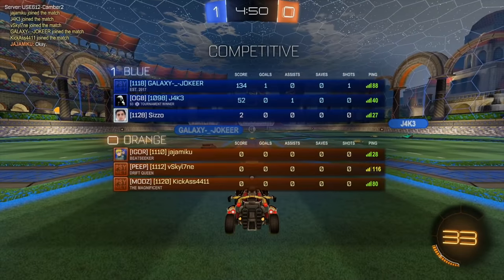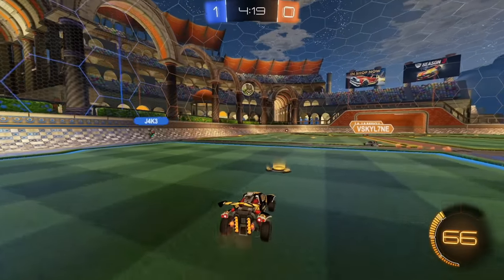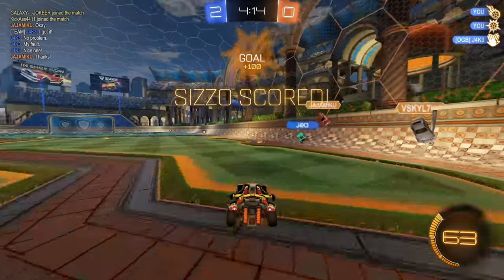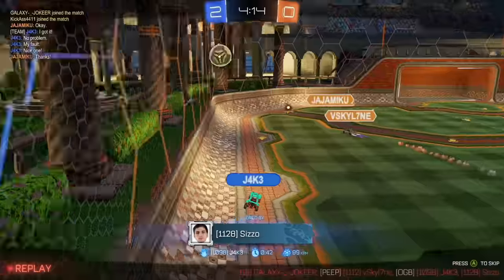Just grab the mid boost, didn't have to do too much — we got two points. See if Jake touches the ball — he does, and now he's going to stay with it. There's a shot. Didn't have to do too much there, just watched in the middle. I'm just waiting for the pass off the backboard. Jake had a really good touch to keep it close.